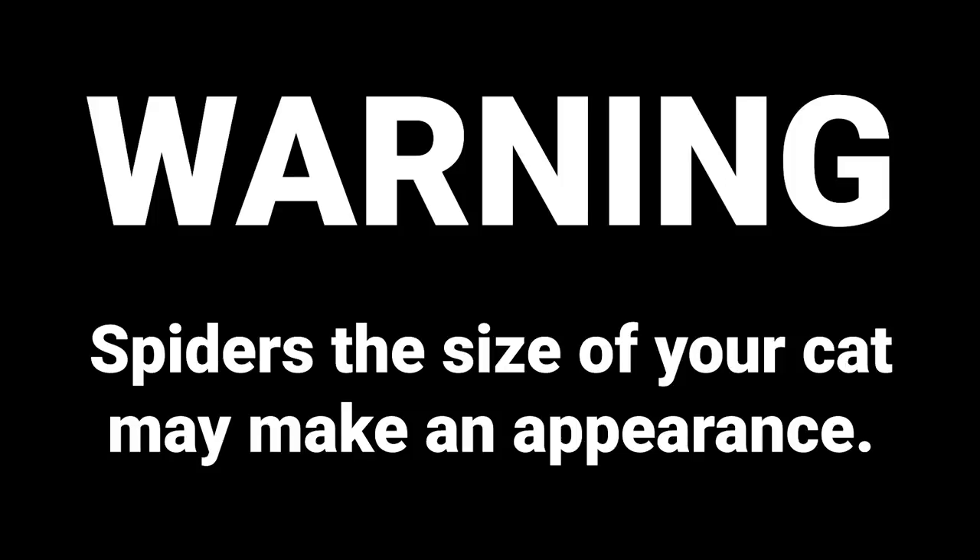I don't normally put many warnings in my videos, but I feel it's a little necessary to put a couple in this one. First, if you have arachnophobia — if you're scared of spiders — this might not be the video for you. They're all fake though, so if you're cool with fake spiders, you should be fine.